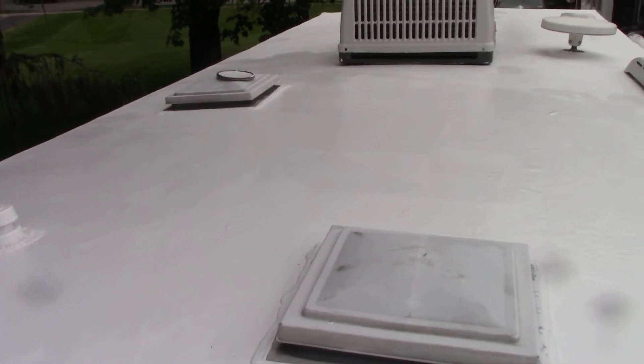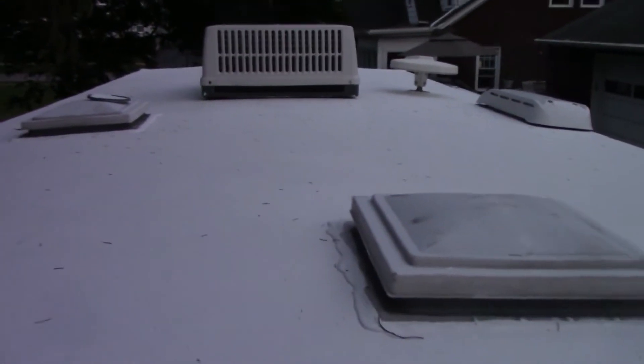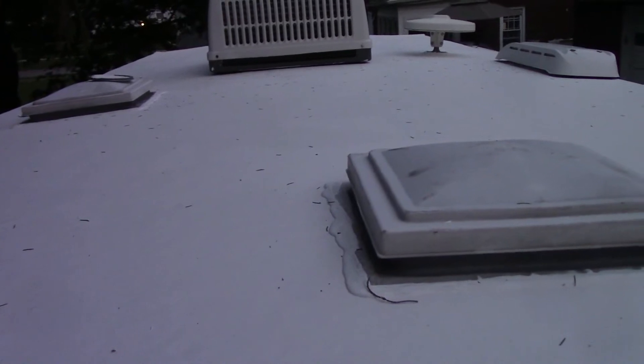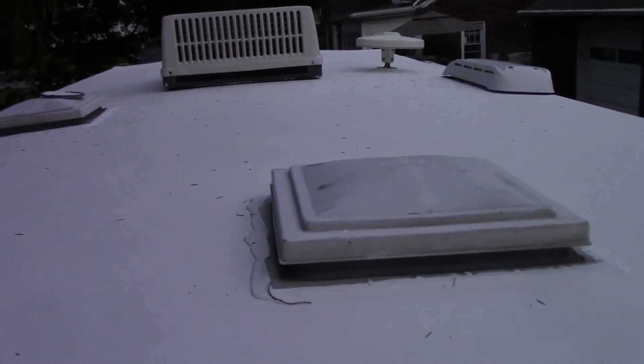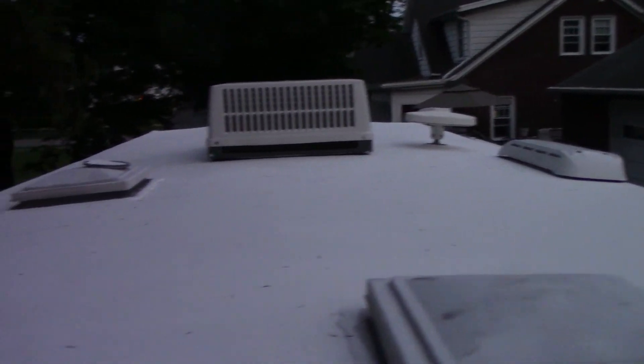Alright, I believe that's it — now I just need to go get that lid I left out there. It's dried for several hours, probably four, and it looks like we got enough coating on there. That's two coats and that took about a can and a half. I believe this is a 24-foot camper, 26-foot, something like that. Of course it has an air conditioner, a couple vents, some other stuff. Thanks for watching and we'll see you on the next one.